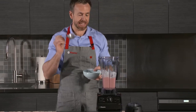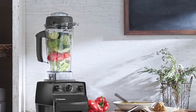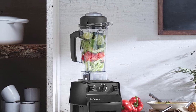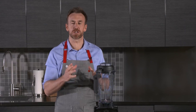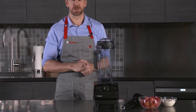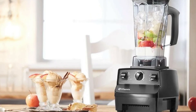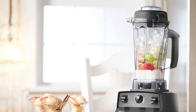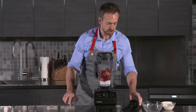One downside of the Vitamix 5200 is its size — the blender is quite large, which can be an issue for those with limited counter or storage space, and it is quite heavy, making it difficult to move. In conclusion, the Vitamix 5200 is a professional-grade blender with a powerful motor, versatility, and ease of use, making it a great option for anyone who wants a top-performing blender.